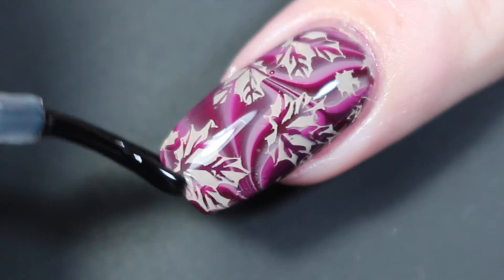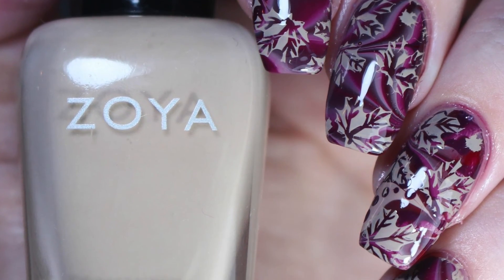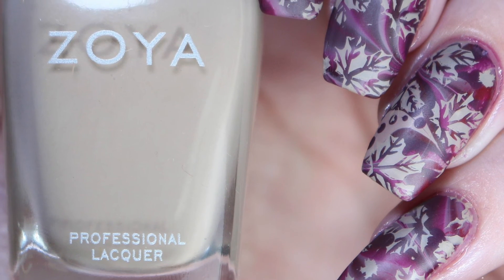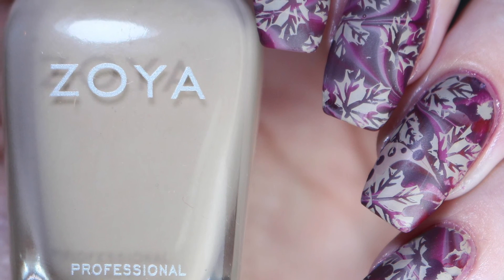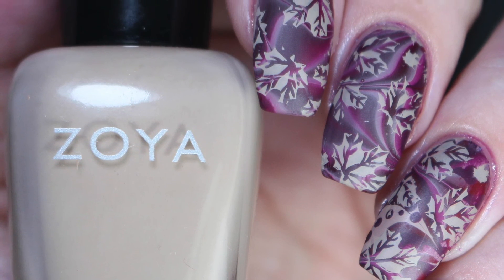I actually ended up really loving this mani — it looks very fall, it reminds me of Pocahontas for some reason. Here is my final look under artificial lighting, and here it is once more with matte top coat. If you'd like to see more photos, those are available on my blog at sloppyswatches.wordpress.com, or you can follow me on Instagram at Sloppy Swatches. Thanks so much for watching, see you next time!